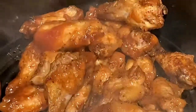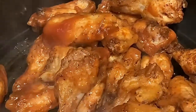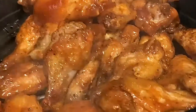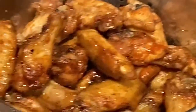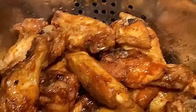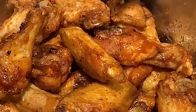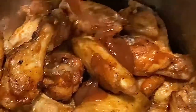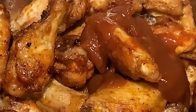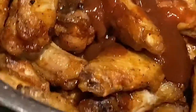I added maple butter syrup and the sugar-free barbecue sauce. Now I'm going to put them in the air fryer for 2 to 3 minutes at 400 degrees. Here are our wings — I'm going to add a little bit more sauce. As you can see, the sauce is thick; barbecue sauce tends to be thick.